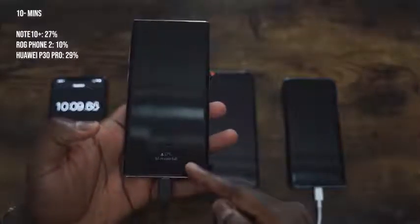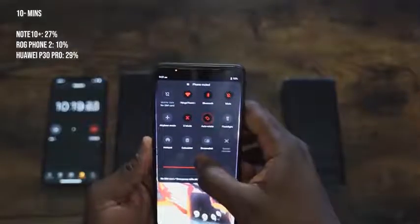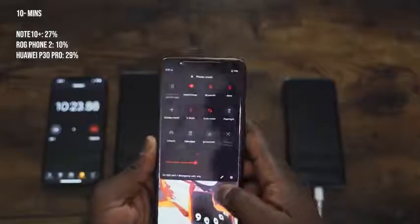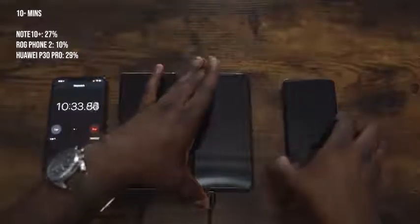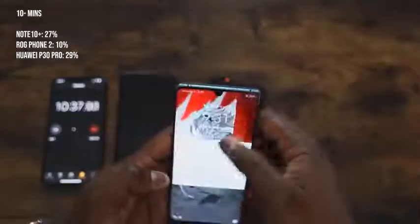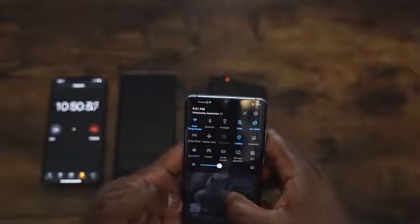We're going to check at the 10-minute mark. That's the first time we're checking, and it's 27% in 10 minutes — that's not bad. So a quick sit-down and you can get some good charge there. The ROG Phone 2 comes in at 10% here. And the Huawei P30 Pro with this 40-watt charger is at 29%. So we've got 29% on the Huawei at the 10-minute mark.